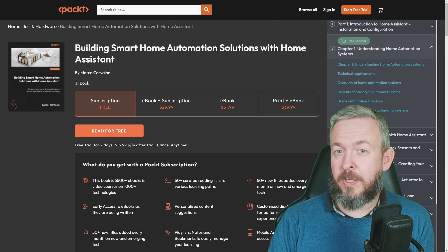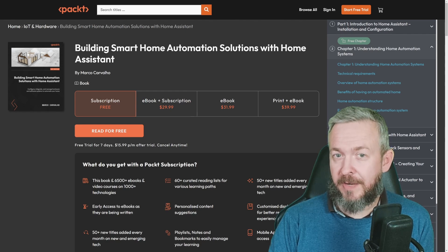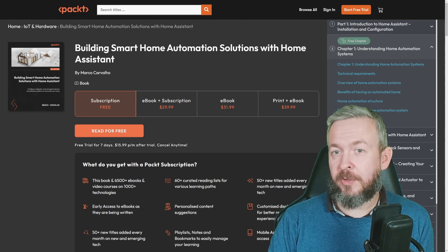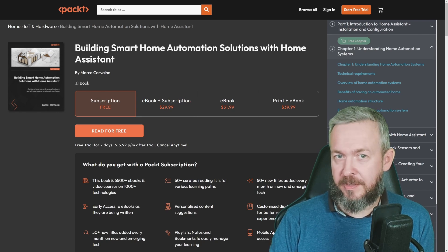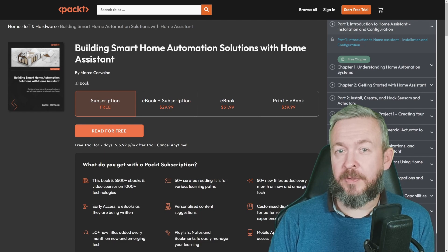While ESPHome is not covered in the book — yes, it is mentioned but not covered — you'll learn about using Tasmota and how it can help you with DIY or off-the-shelf devices.